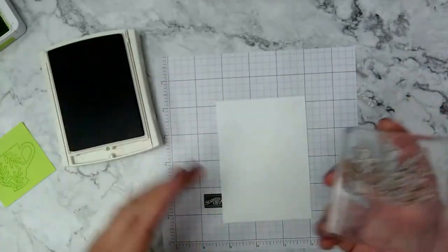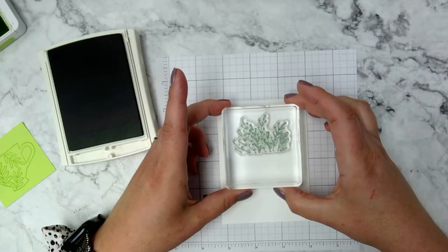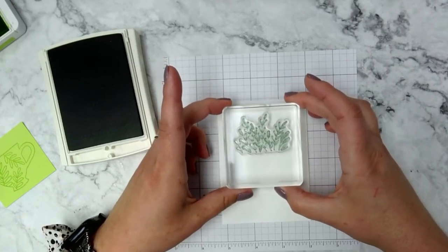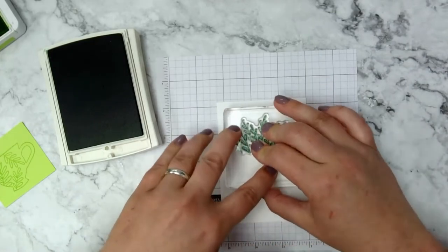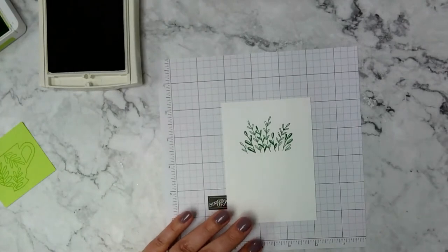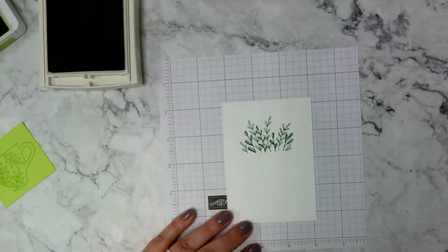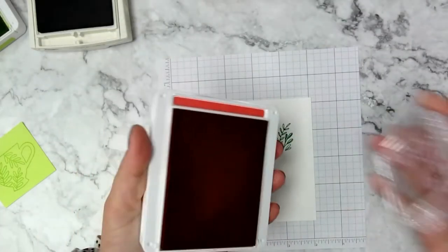I'm using the stems stamp with Garden Green ink. I want to stamp these pretty high but I need to leave room for the flowers, so not too high. Then I have the flower stamp and I'm going to use it with Sweet Sorbet ink.